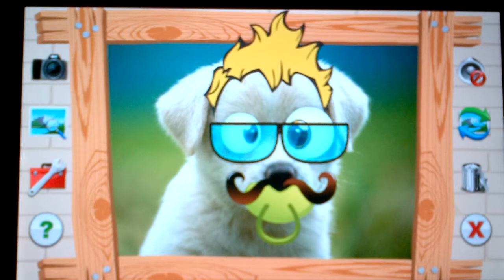You get free updates for life. Again, it's called Cartoon Me — turn any photo into a funny picture. Check it out, it's available right now on the Kindle Fire in the Amazon app store.